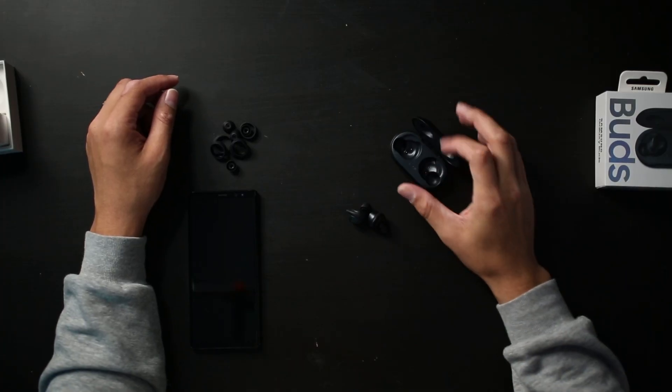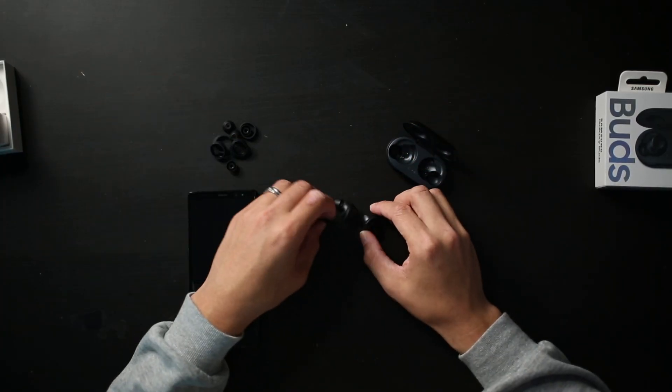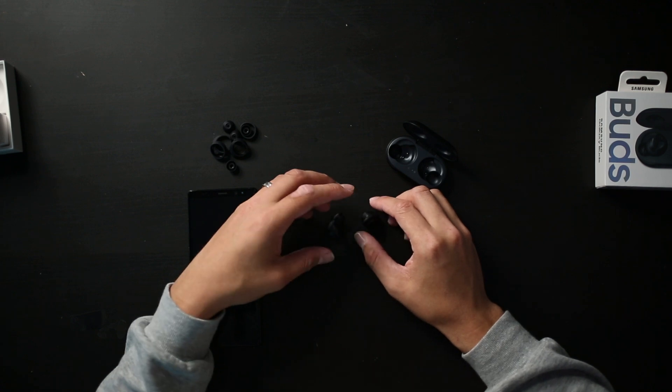The case itself does recharge the earbuds. The case has a rated seven hours of charge time and the buds have six, so that gives you a total of 13 hours of playtime. If you're out on a trip without a charger, you have about 13 hours — that doesn't cover recharge time, but it's good. You have some extended time, especially for something so small that has its own individual batteries. These are also very light, which is nice.